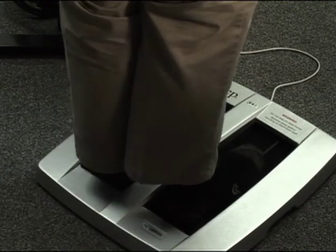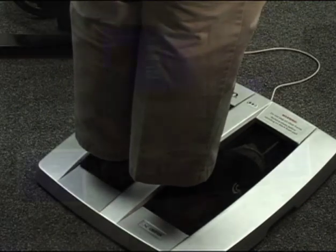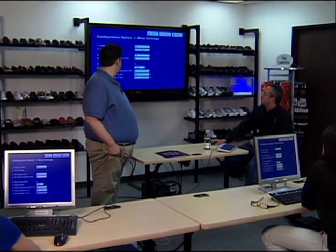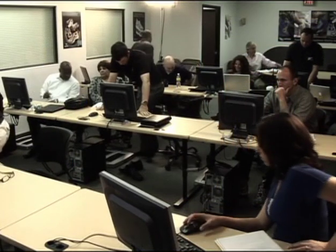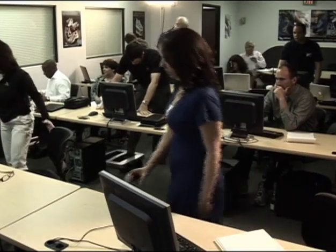We're going to go back into number three, configuration, number one, I-STEP settings, and we're going into set sensitivity. So if everybody can do this, stand up and actually stand on your plate and have your mouse handy to do some adjustments. That's why I asked Dan to do this.